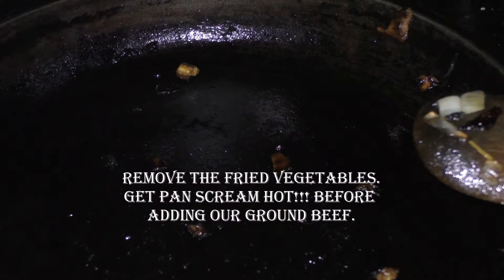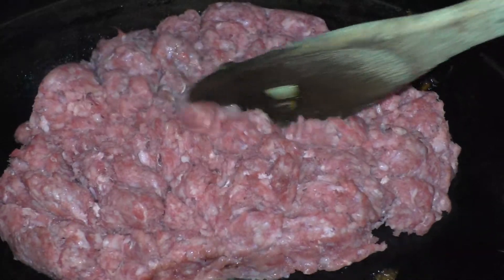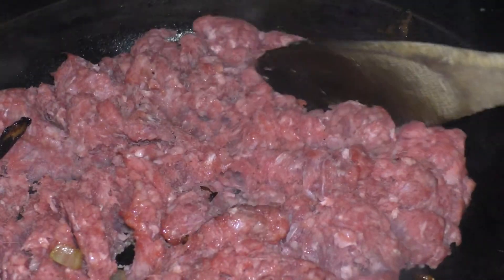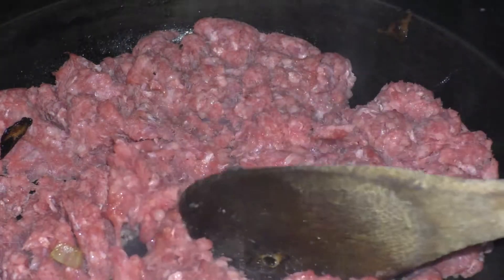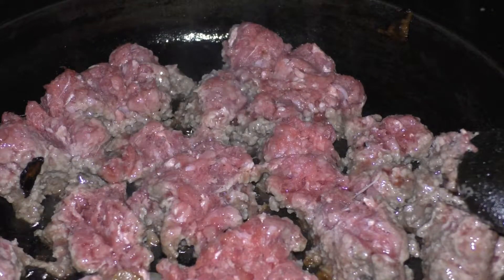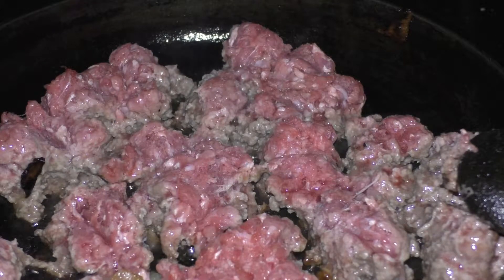Now to this screaming hot pan we're gonna bring over the ground beef and we're gonna put a good sear on it. Don't touch it, just keep running it. You want a nice brown tasty crust on that side.